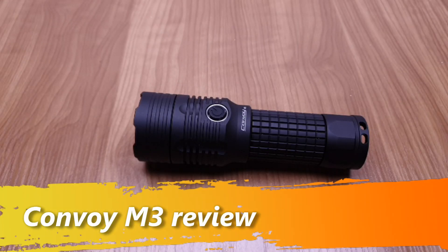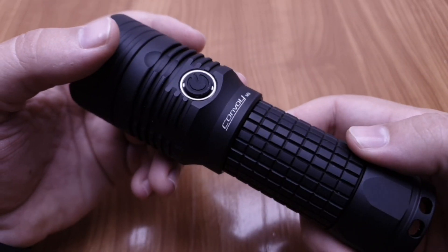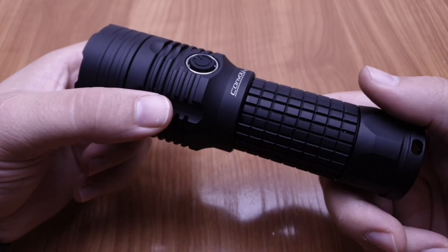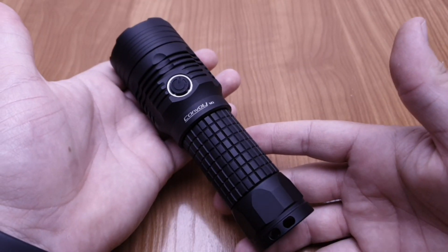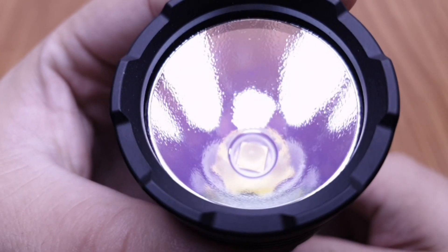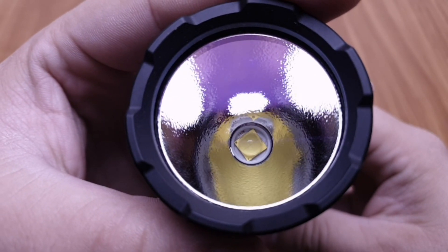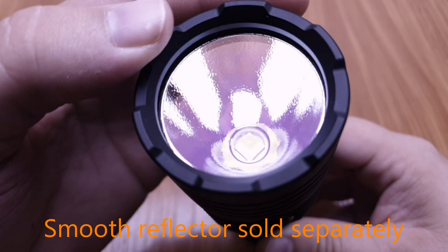Hi everybody, this is Those Lights and I proudly present the Convoy M3, which was sent to me from Simon to review. It's a 26650 flashlight with a Cree XHP 70.2 LED. As you can see, it has an orange peel reflector and a coated lens.